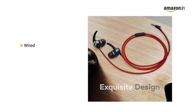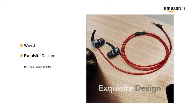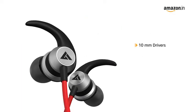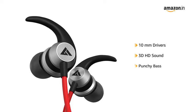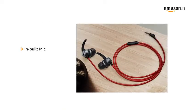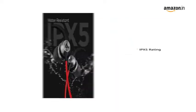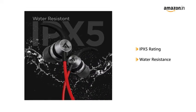This wired headset is made up of exquisite design with inline controls. The 10 mm driver provides 3D HD sound and punchy bass. It consists of inbuilt mic along with voice assistant features. The IPX5 rating provides water resistance.